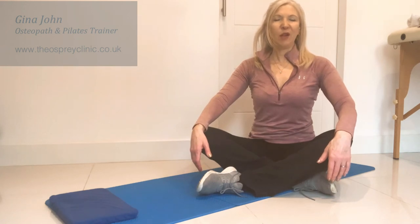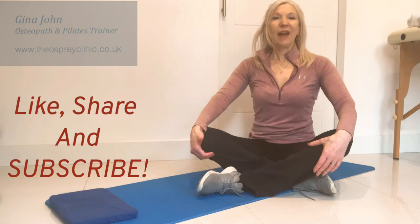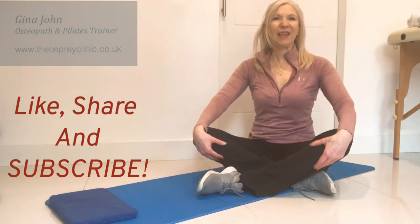I hope those stretches will help you, and do let me know how you're getting on. Like, share, and subscribe, and please send a comment on YouTube. Thank you, bye-bye!